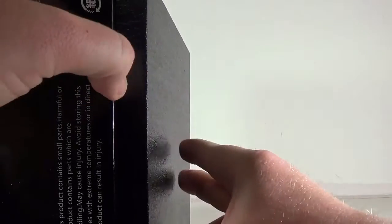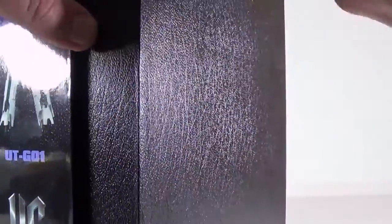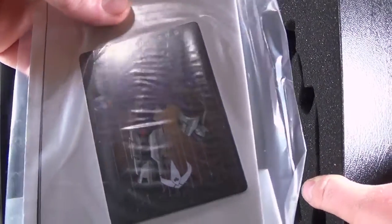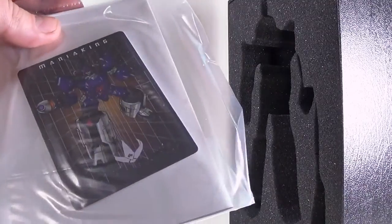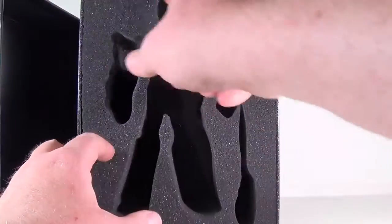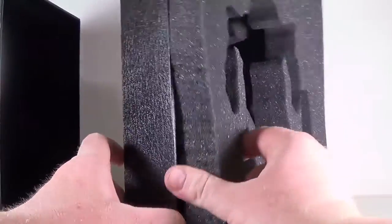I'm going to open this up — this is actually kind of cool. It's like a shoe box where one lid comes off the other. Slowly and surely it's fighting me, and there we go. You see his package — it comes with the third-party card that they all come with, his instructions which I don't need. And then there's this nice foam that really protected him nicely. They did a good job with this.